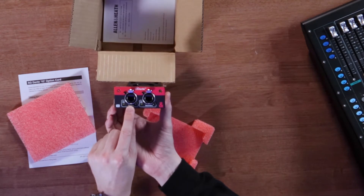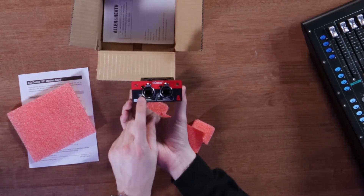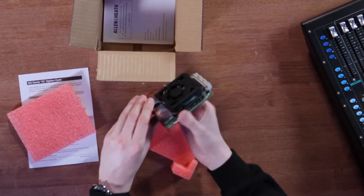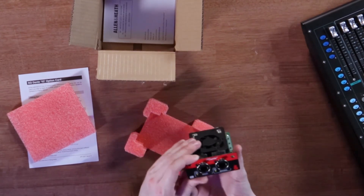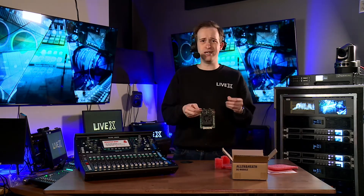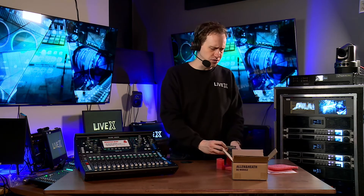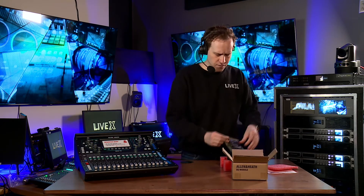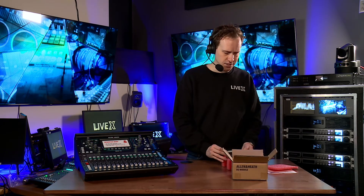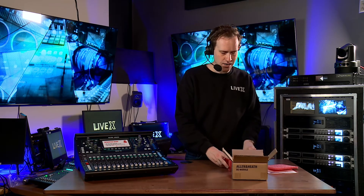You get a primary ethernet and a secondary ethernet port here to plug into your Dante switch. And if you don't already have a Dante network, it's a great system to get invested in. All you really need is a nice quality switch. You can even use Dante Virtual Sound Card on some PCs and Macs to get a lot of IO for a very affordable price.